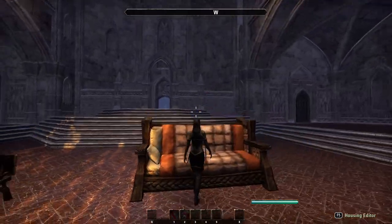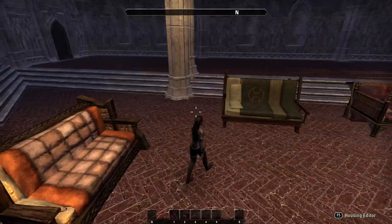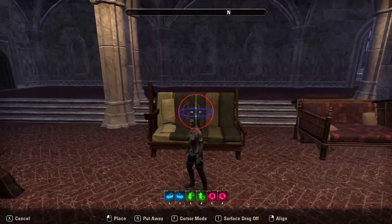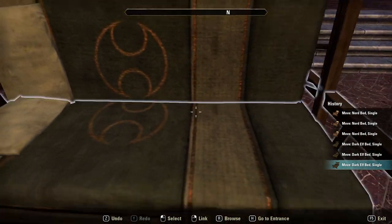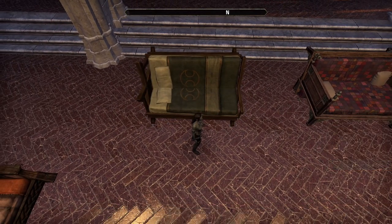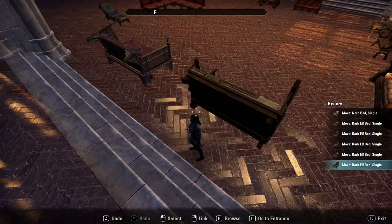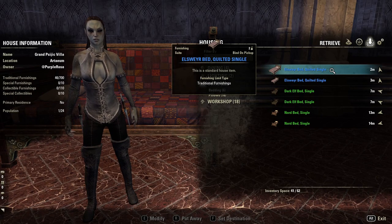It works as perfectly as a couch that you could sit on — well, it would — and it's that simple. Same with these two here. So we got the Dark Elf bed — you just place the bed down and then with the back one you just match it up a bit. I put this together quickly just to show you, and yeah, it could work as a couch as well. And with the back here to make it look more perfect, you just align it like that. Same with the Elsewhere bed quilted single.